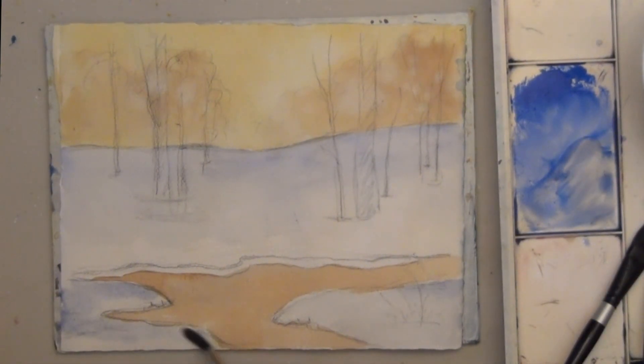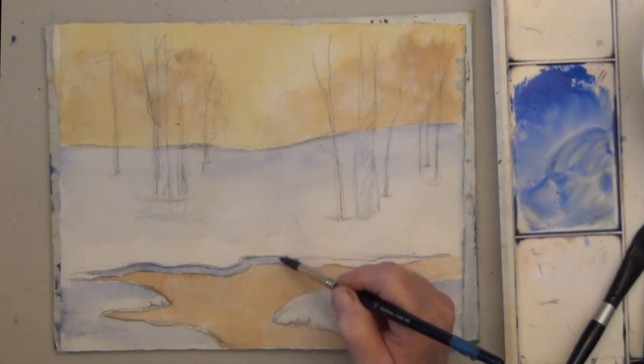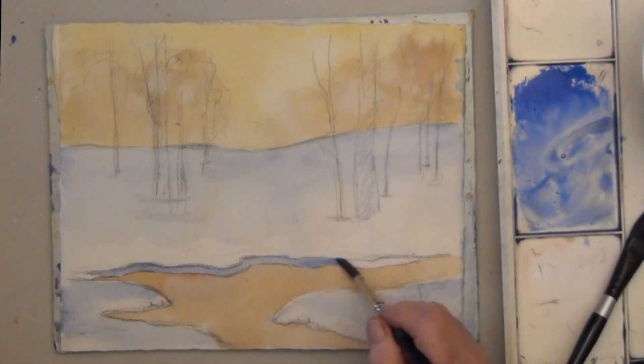Also paint a thin strip along the top of the river. The strip should be light blue, and if you can, put a dark blue line at the top.